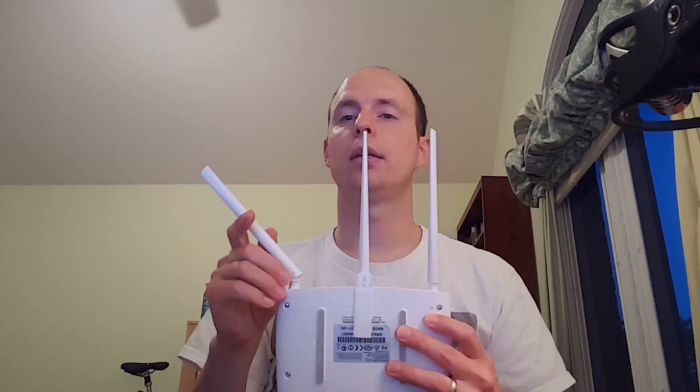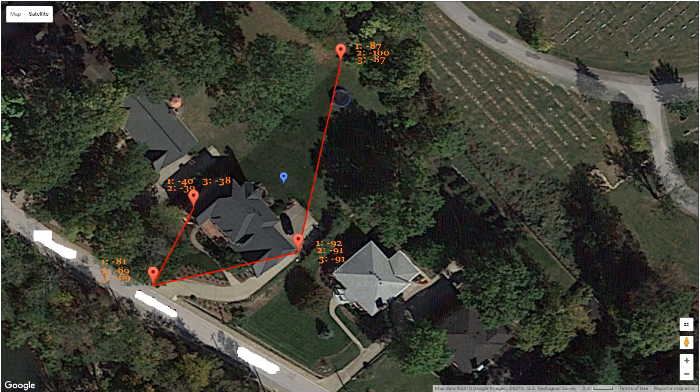I wanted to see if the wall mount made a difference, so I started with the baseline configuration of all antennas straight up. Making my way around the house, starting from the baseline position I got negative 38 — very close to negative 40, so everything was working properly. At the driveway, negative 69. At the garage, negative 91. And at the backyard, negative 87. It seemed like results were starting to level off and I didn't see much difference.